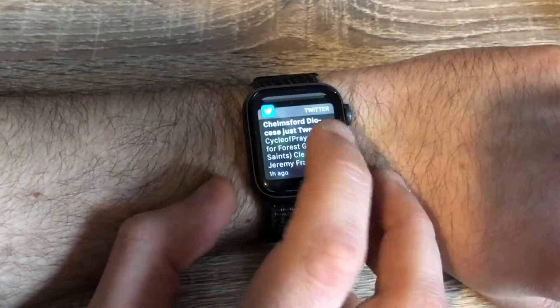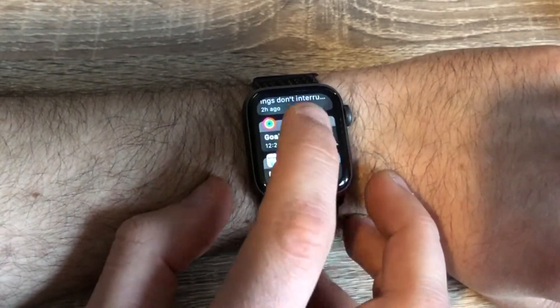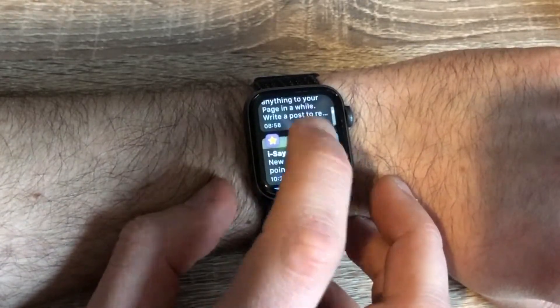One of the biggest selling points with the Apple Watch is that Apple say it will make you look at your phone less, and this is largely done through notifications. Essentially any notification that comes through to your phone can also be mirrored to your watch. If you go into the Watch app on your phone you can choose which notifications you receive, and you can also interact with somebody's notifications such as replying to a message.